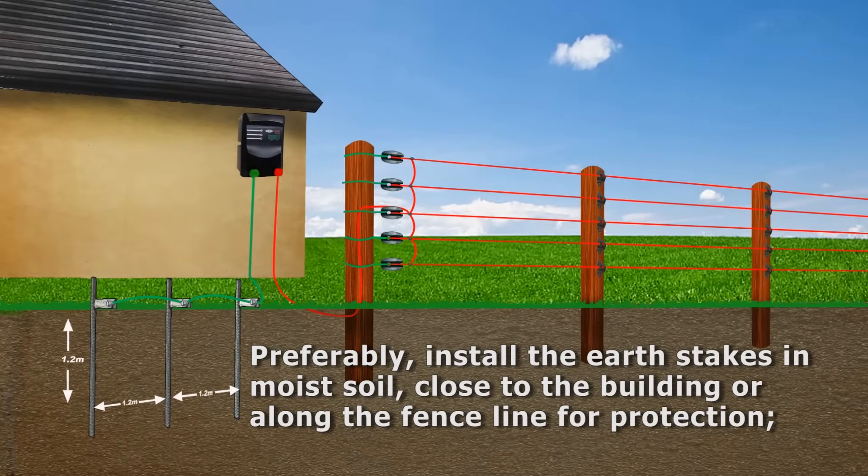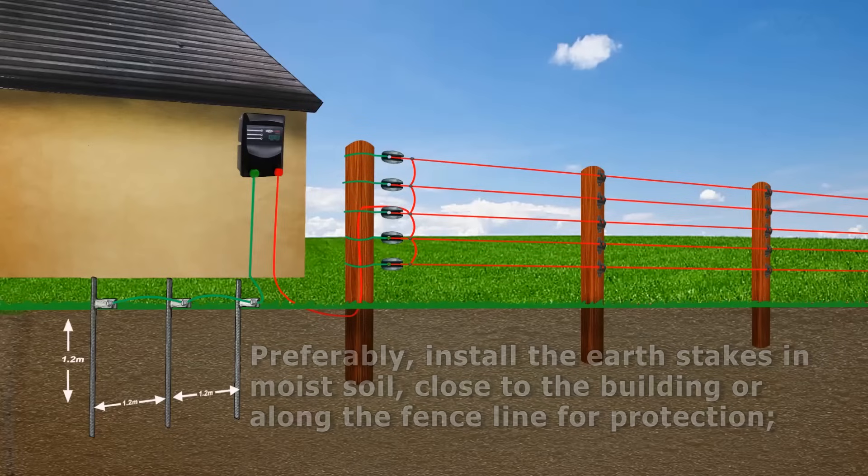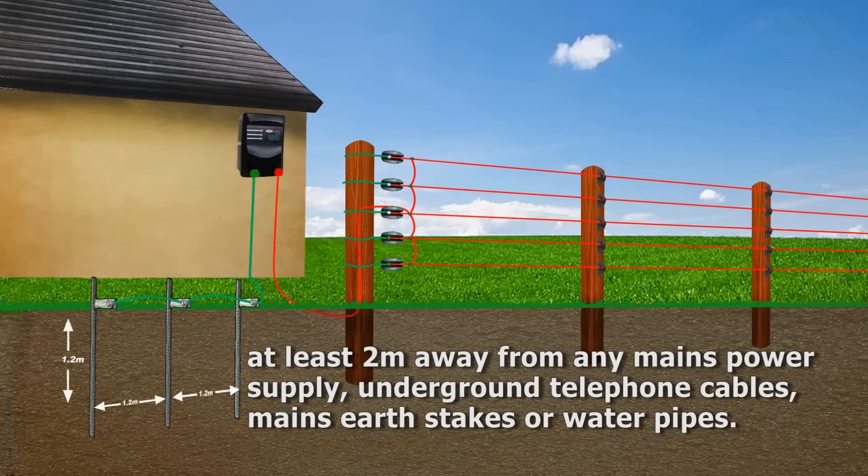Ideally, the earth stakes should be inserted into moist soil, either near a building or along the fence line for protection. At least 2 meters away from any mains power supply, underground telephone cables, mains earth stakes or water pipes.